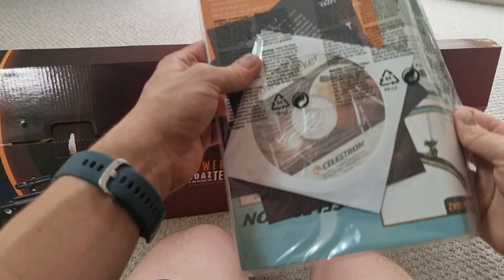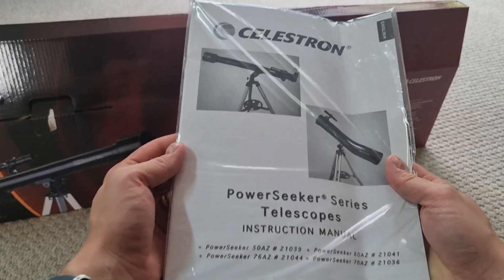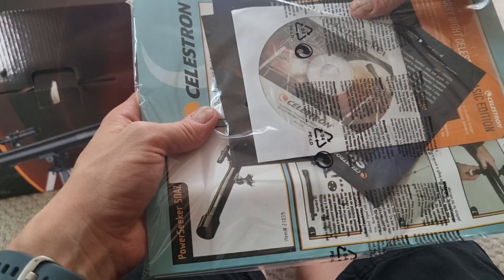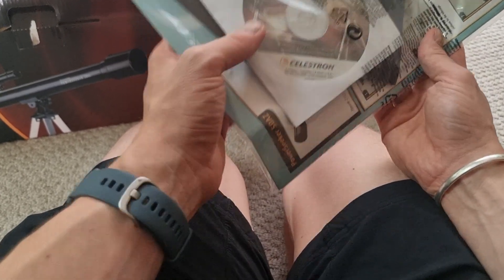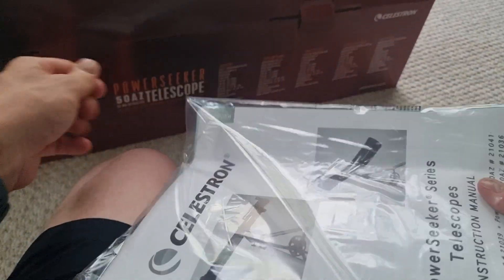The first thing that comes included is this owner's manual. We've also got a disc which I believe is a multi-language owner's manual, and I'm assuming there's some kind of guide about how we can set it up further and get the most out of our new telescope.